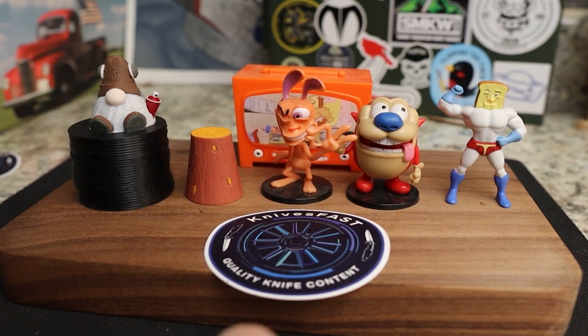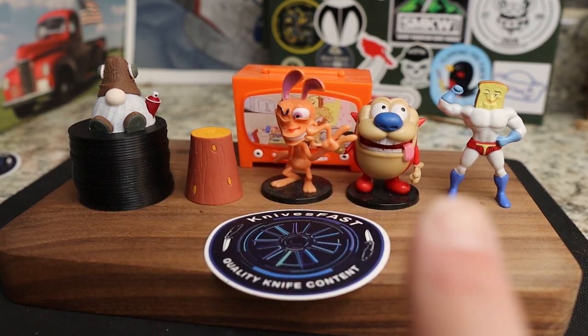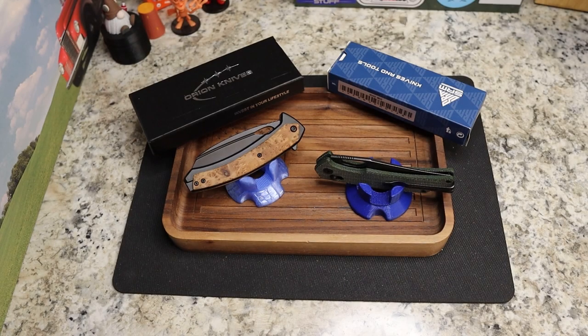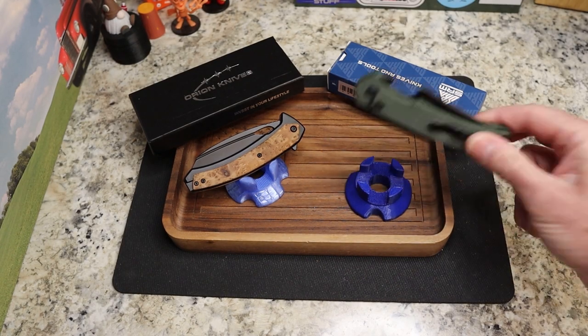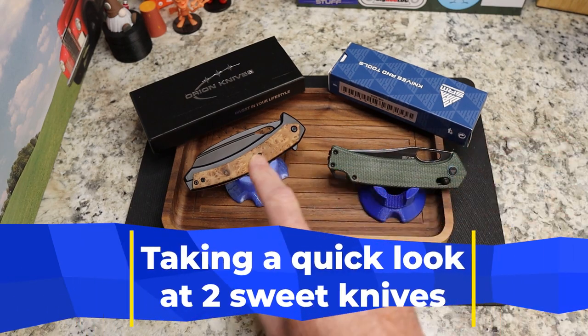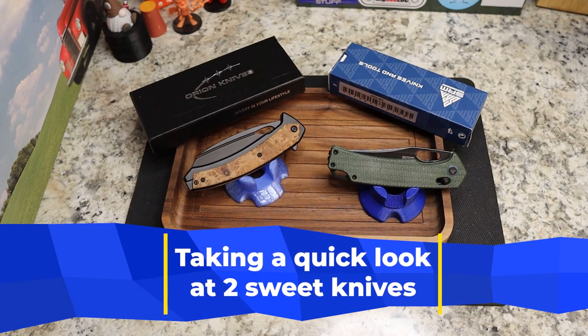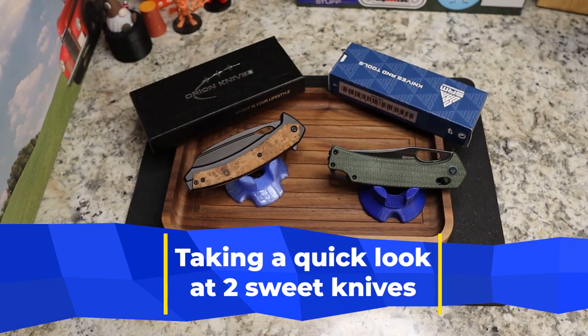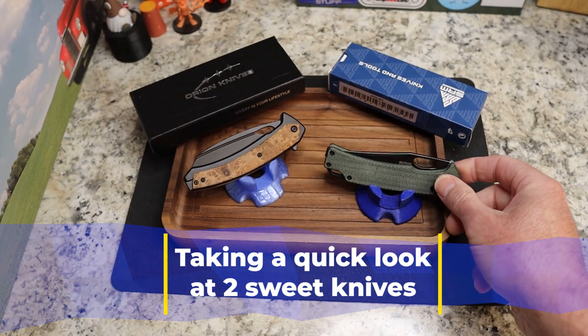Welcome back to the Knives Fast channel. Say hello to Ren and Stimpy, Powered Toes, Man Log TV, and Choo Choo. Let's get started with today's video. This will be a fairly short video — we have a knife I've reviewed before in a different version, and this one is a little different, so we'll talk about that. We also have a new SRM knife.